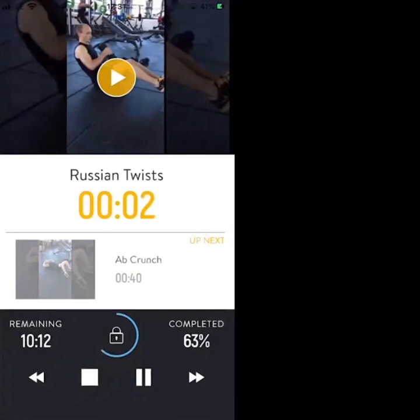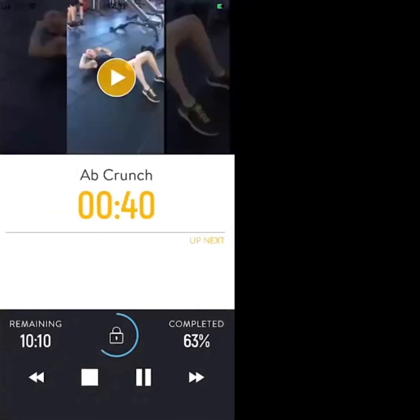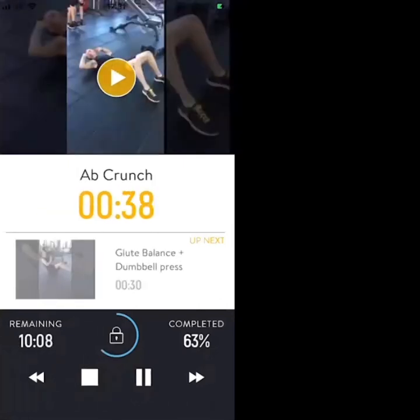3, 2, 1 — ab crunch, let's go. Let's get a nice 3-second hold on each crunch. Come up, hold your crunch for 3, and then back down.